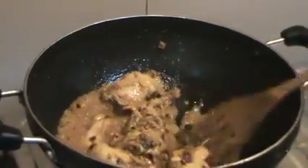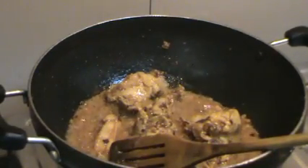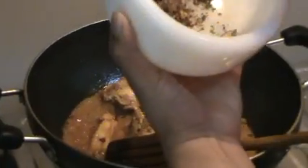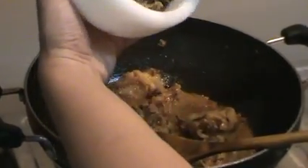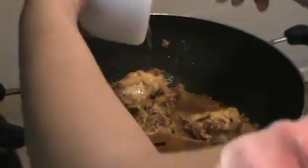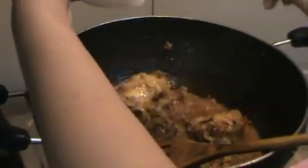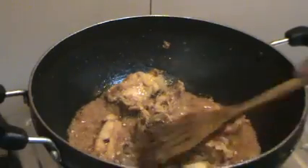Now I'll reduce the flame — this is the perfect time to add the powdered garam masala. I used a pestle to grind it, but you can go ahead and grind it in a regular grinder. I prefer it slightly coarse so that through the cooking it can release some more flavor. There we go — now give it a quick stir.